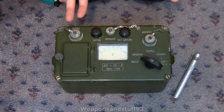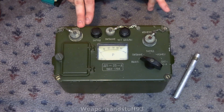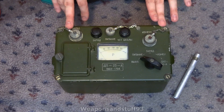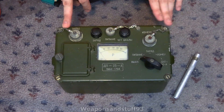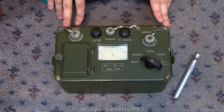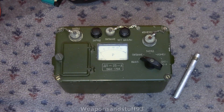This is a video on the Soviet DP-23A dissimilar reader, or sort of charger. This is quite an interesting thing — I knew nothing about it and couldn't find much info about it online. It looked a bit like the DP-2, a very early Soviet ionisation chamber radiation detector, so I thought I'd buy it. It's a very similar case with the same battery compartment and similar features.